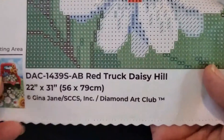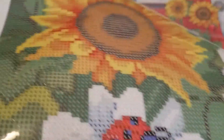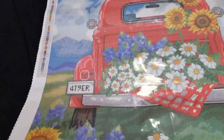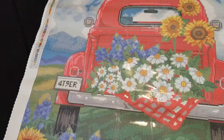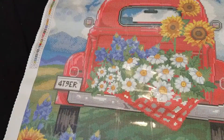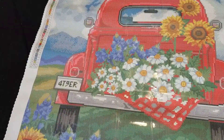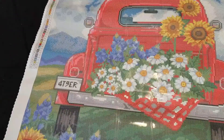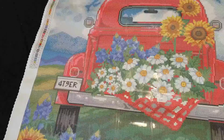We'll look at our drill field here and that drill field is nice and clear. All those symbols show up very well. There's our ladybug, there's our sunflower. This kit is 56 by 79, so it's a nice big kit - probably take you a little while to do it. But it does have a lot of areas in it that are color blocked, which means that is a large area of the same color. So that's where your multi-placer would come in so that you might could do several diamonds all at one time, and it makes the kit go faster.